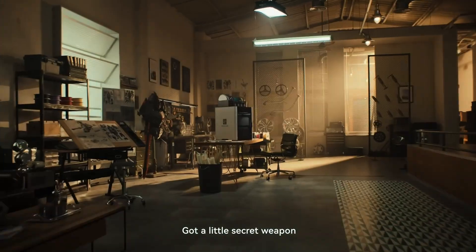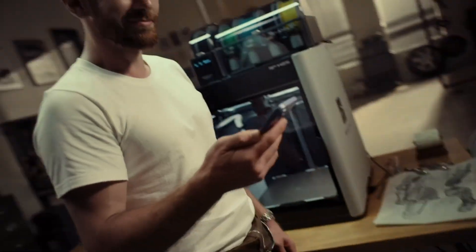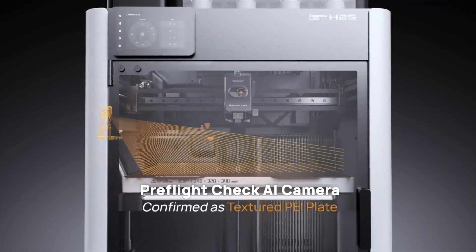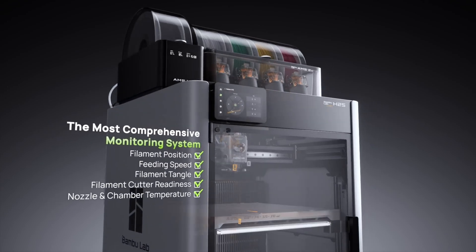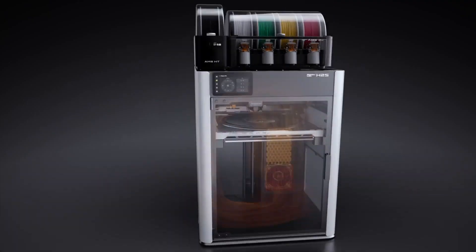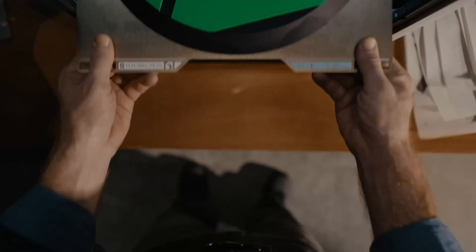An enhanced extruder design provides consistent material flow, while automatic compensation guarantees part accuracy for precise fits. Safety comes standard with flame detection, airflow management, and emergency stop functions. Expandable with multi-material or laser modules, the H2S is more than a printer — it's a powerful, adaptable production hub for professionals and innovators.